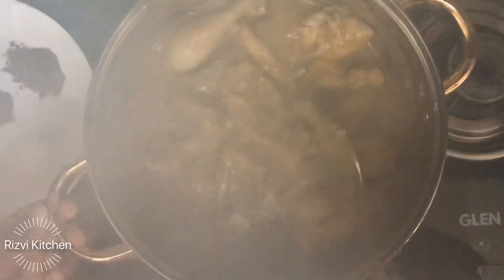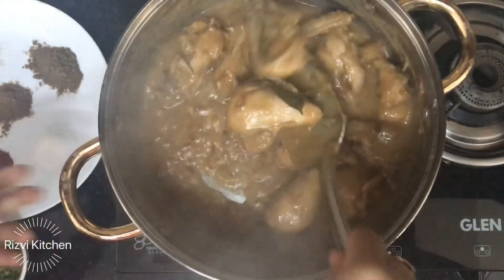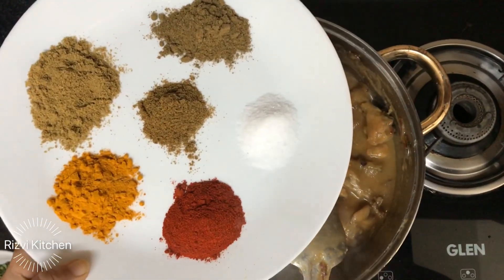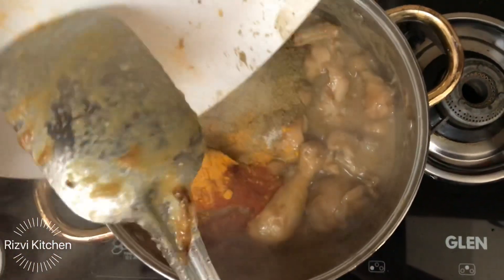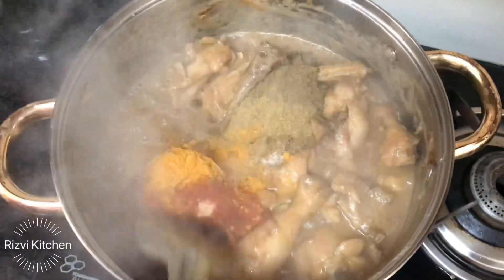Now add the dry masala: 2 teaspoons coriander powder, turmeric, Kashmiri red chili, 1.5 teaspoons garam masala, cumin (zeera) powder, and salt according to taste.